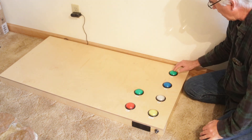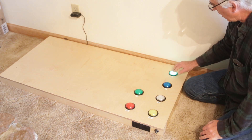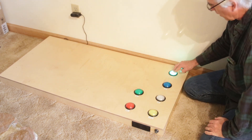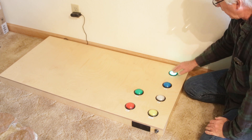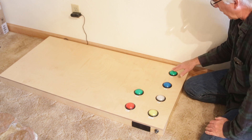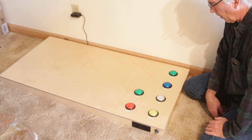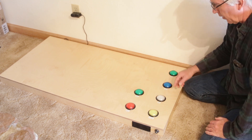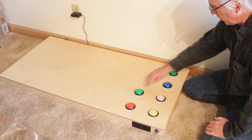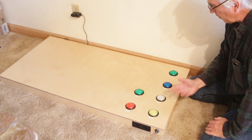When you press a button it lights up and speaks the word. You can hold it down and it will repeat every two seconds. If you press multiple buttons faster than they can play, it queues them up and plays them in sequence — so you can get 'Max, want, walk' or 'Max, outside' or 'Max, want, treat.' That's the idea.